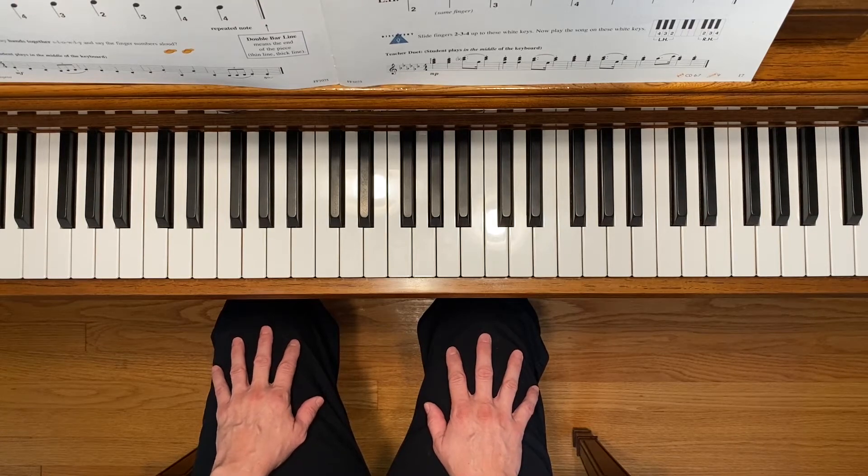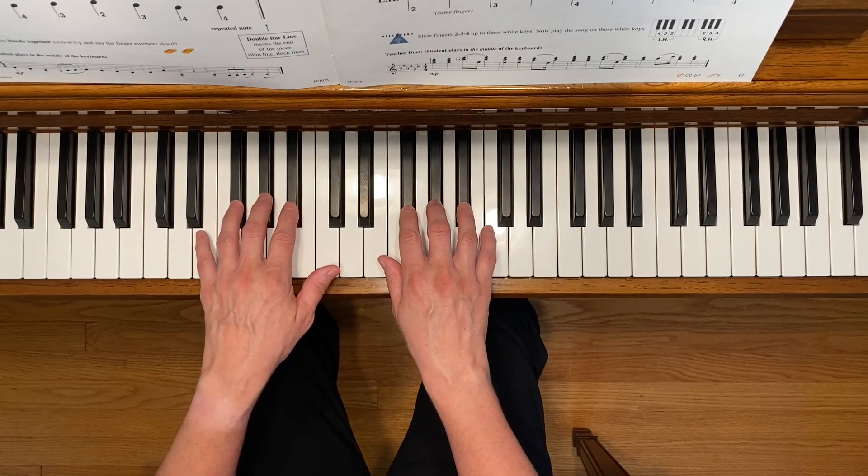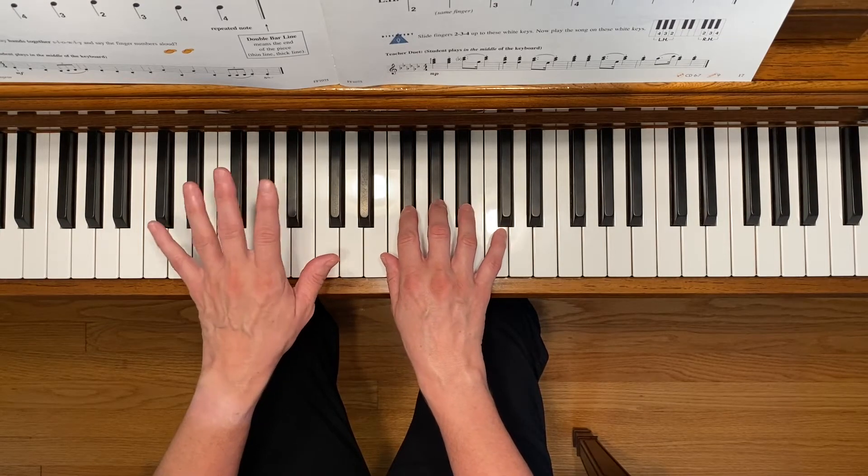This is Tightrope Walker. To play this piece, find two sets of three black keys, one for your right hand,